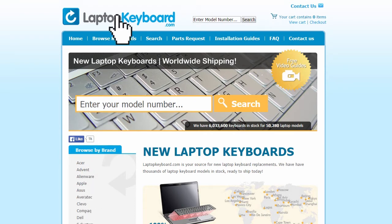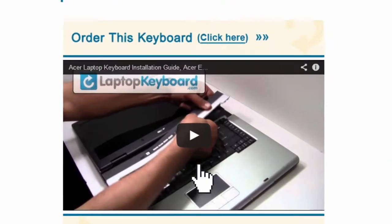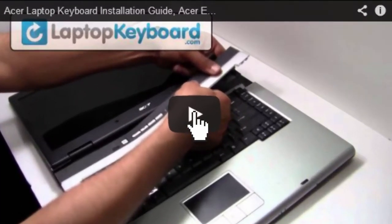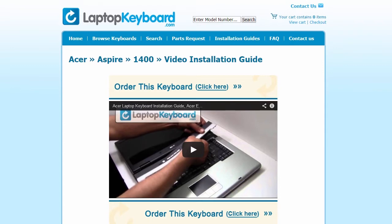Simply go to LaptopKeyboard.com, click on the Installation Guides link, select your laptop brand, series and model, and you'll be taken to the custom video guide for your laptop. That's all — you're now ready to install your laptop keyboard.